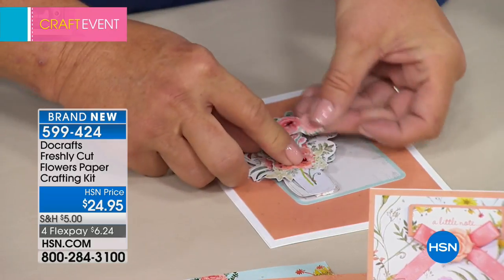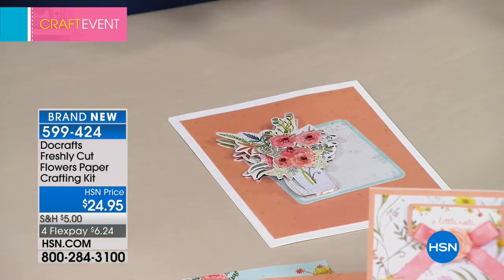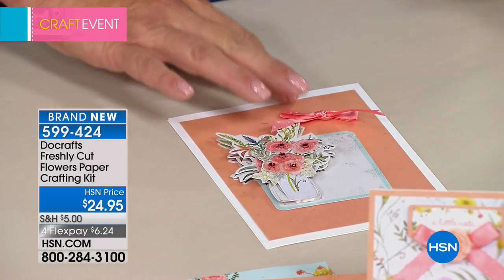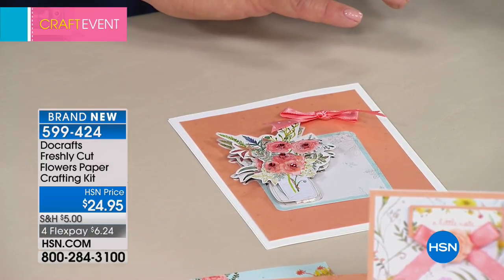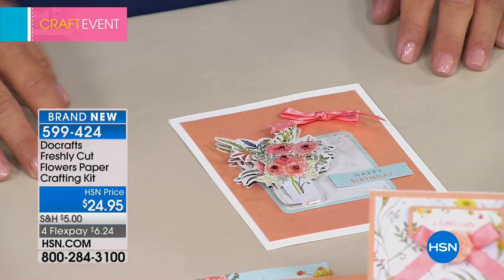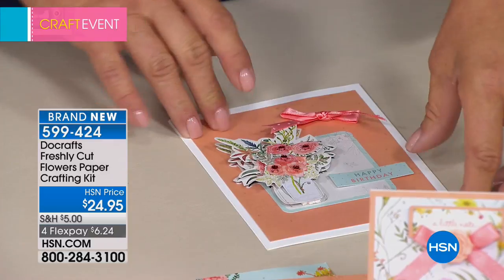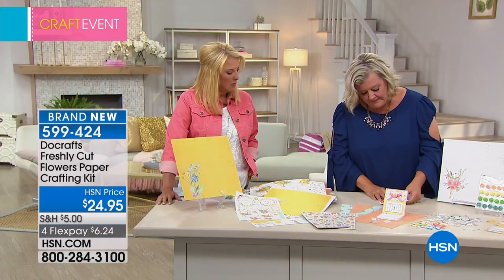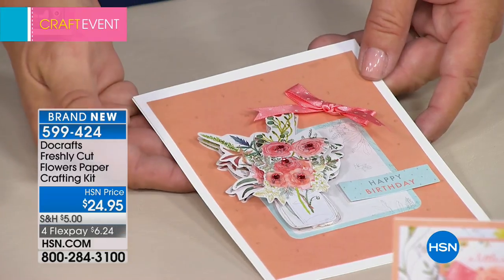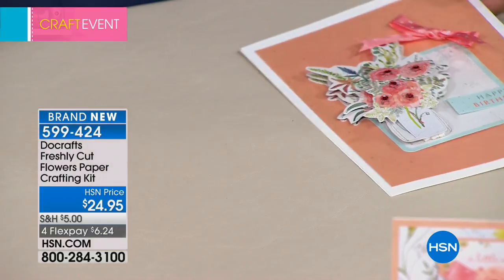We're going to add two more of these here. I'm going to add a little bow, because remember, you've got all these gorgeous coordinated bows. And then finally we're going to say, happy birthday. And as you can see, in just a matter of seconds, I was able to put together an adorable card. Now imagine if you would, if you got this home, and you got this beautiful layered card put together — that's a card somebody keeps.